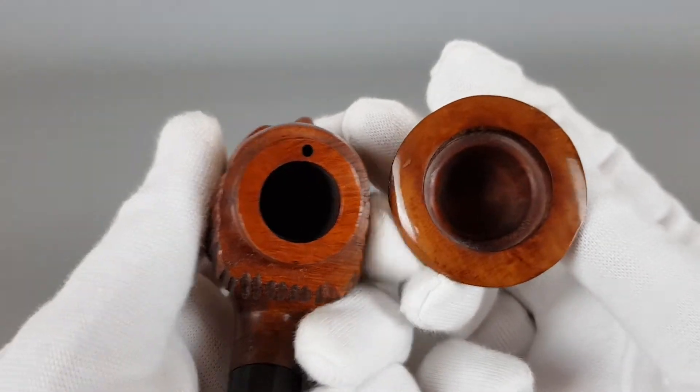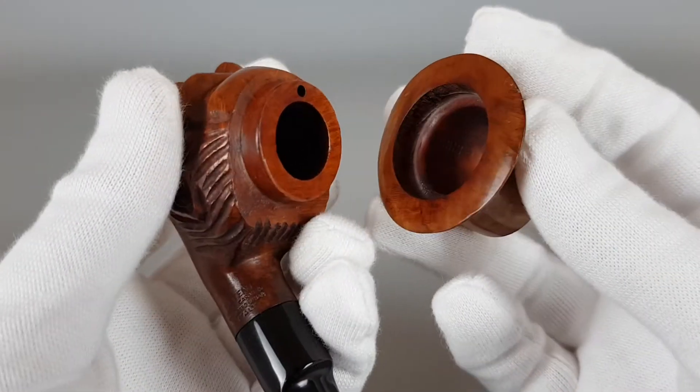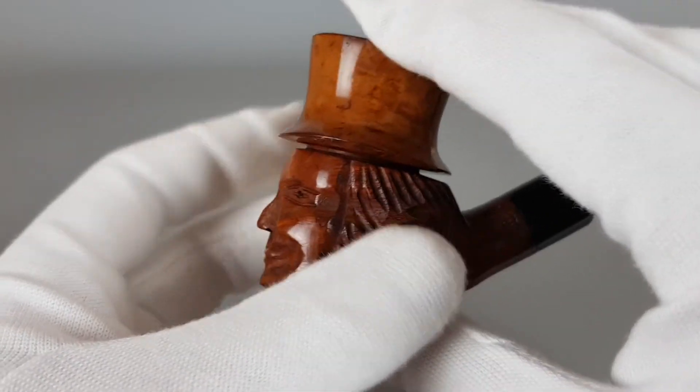I didn't stick the hat all the way inside. I'll place it just enough to hold, because putting it all the way in would make it a bit harder to remove.